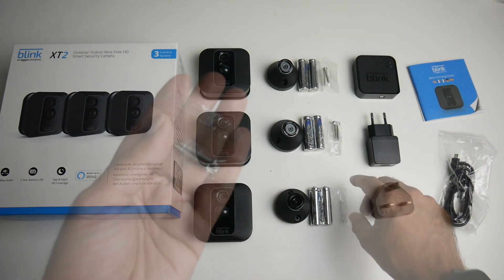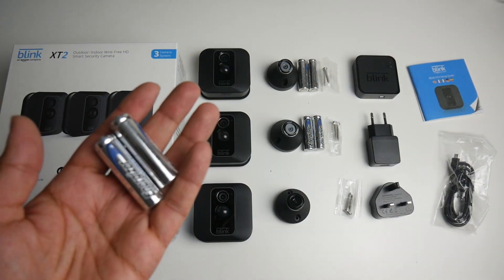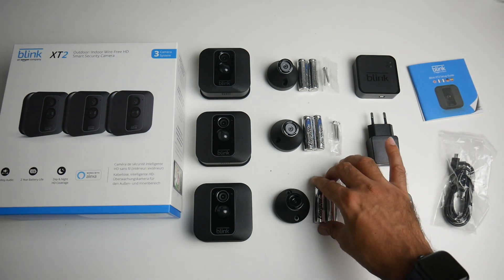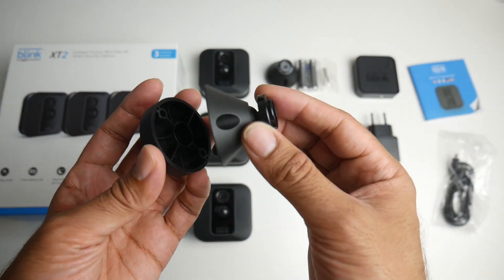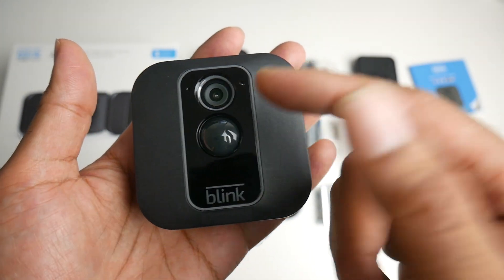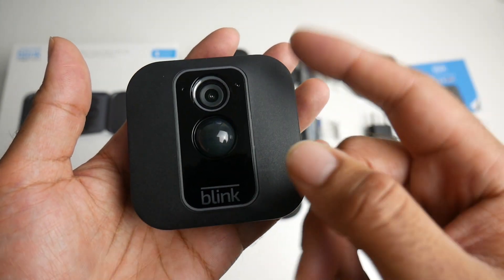With the cameras you get a bag with two screws so you can mount it to the wall. You get two AA batteries, and the incredible thing is these two AA batteries will power this camera for up to two years, which is quite impressive. Here is your wall mount and stand, made completely from plastic with a matte finish. The camera itself has a full HD lens on the front, shooting 1080p video at 30 frames per second, with infrared night vision and motion detection.